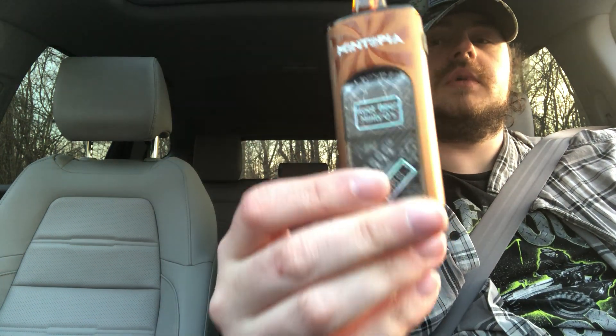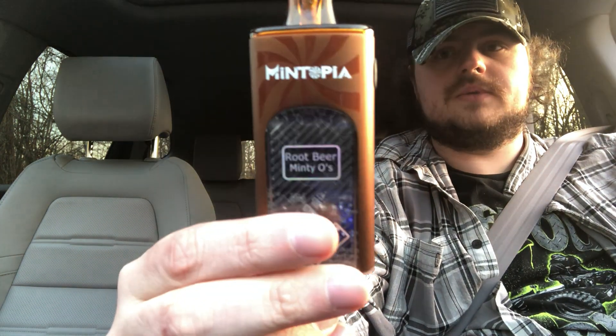Surprisingly you can taste the root beer — I'm not even gonna lie, it's exactly root beer. Make sure you like, comment, subscribe if you're new, and share with family and friends. This is the device — the smoke shop kept the box so I don't have it, but it's a nice looking mod. It's got a button you can hold while inhaling, or you can just draw from it.